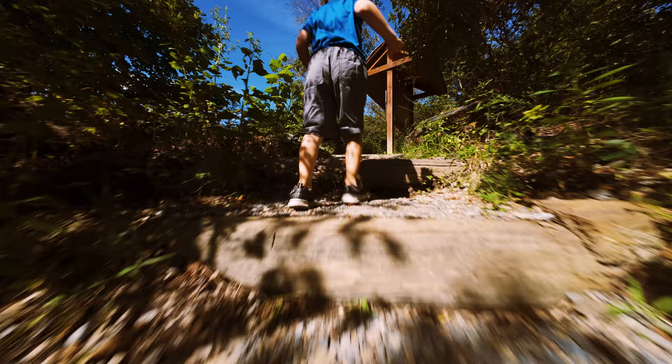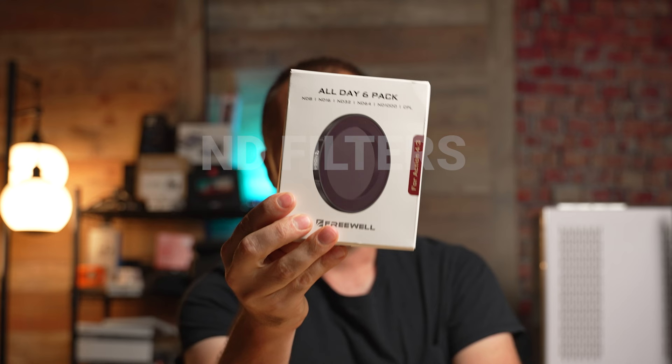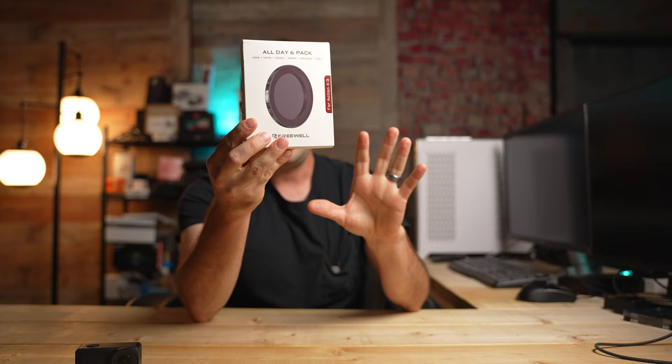This brings up a question you might have. If you've tested it out, you might notice that when you set your shutter speed to twice your frame rate, your footage is super blown out and overexposed. Thankfully, there is a remedy: you need sunglasses for your Osmo Action 4 — more specifically, ND filters. Freewell has already created ND filters for the Osmo Action 4.